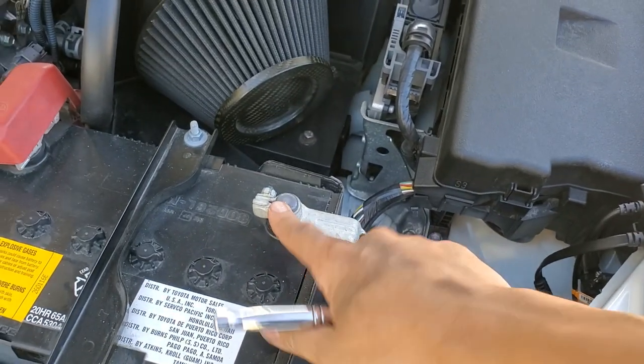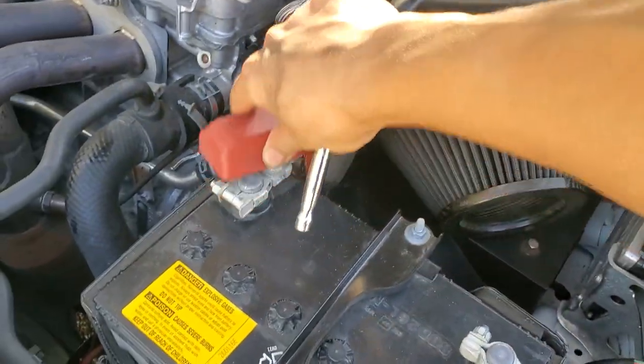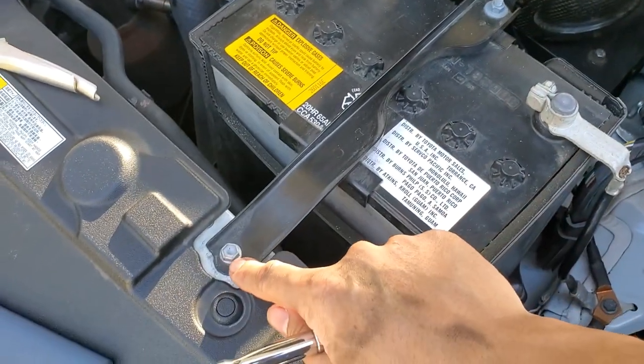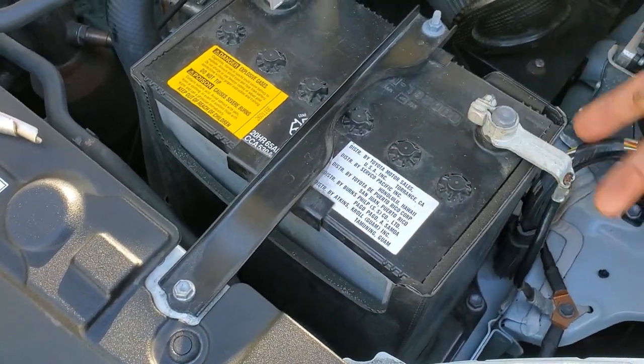Disconnect the negative terminal first with a 10mm, and then the positive, and then you can just unscrew this one here — also a 10mm — remove the battery bracket, and take the battery out.